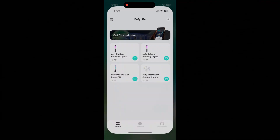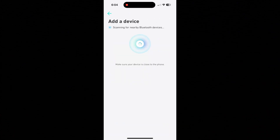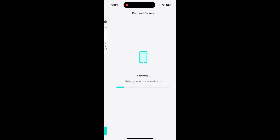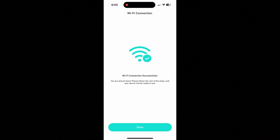To set up, open up the Yuffie Life app, add device, push the controller button for 2 seconds and the lights will flash 3 times. You will see the spotlights appear. Name it, add it to your WiFi, and wait until it is connected successfully.